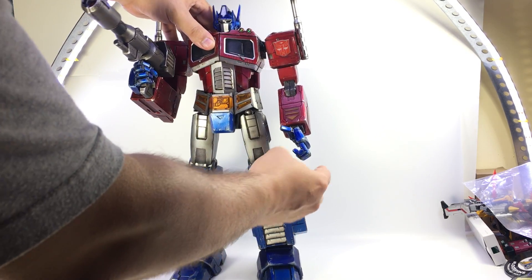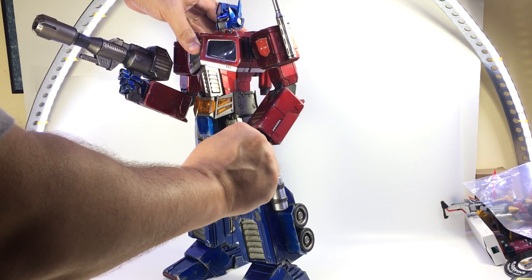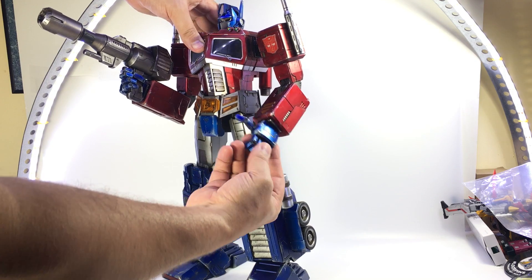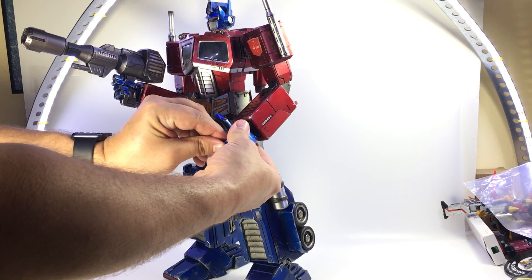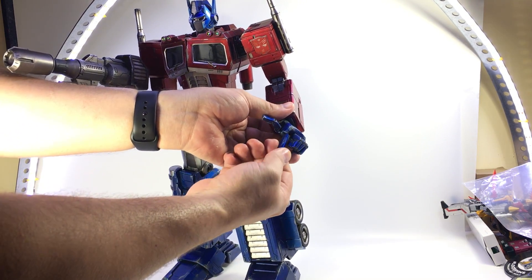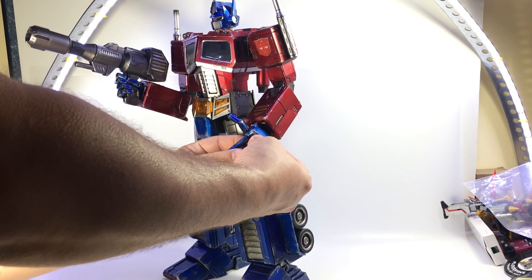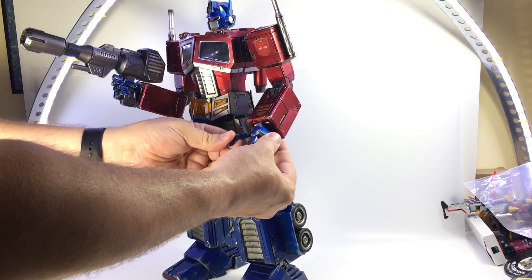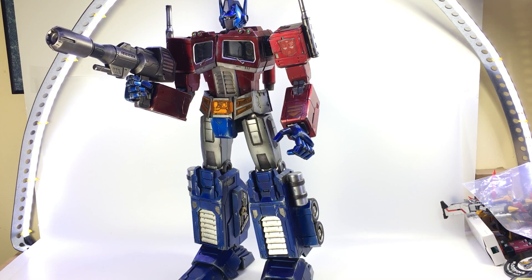Those fingers — there appears to be a hinge there, but they're kind of stuck. Seeing as this has to go on to other people, I don't want to risk breaking it, but there are hinges at the finger knuckles. There we go — you can see you can point the fingers. Doing them all at once is a bit of a pain, but as long as you're careful you can get them done. There may just be some paint sticking them, but they are hinged at all the knuckles on the hands.